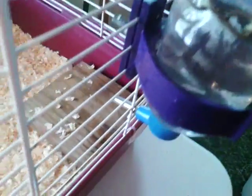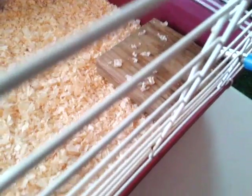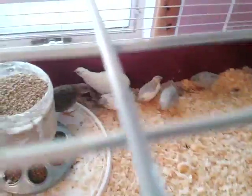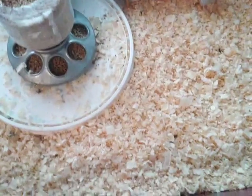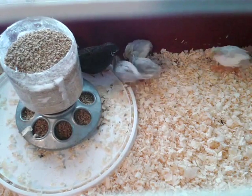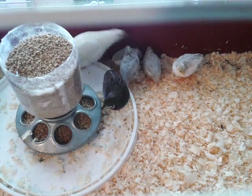The older ones are going to have to teach the younger ones how to drink out of the pot bottle. I put a block of wood so that the little ones can get up on it to learn how to drink from the pot bottle. If they see the big ones doing it, they'll do the same thing.